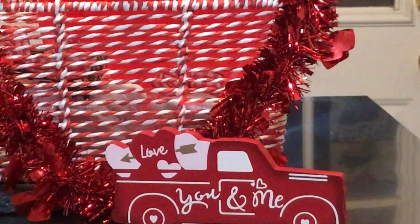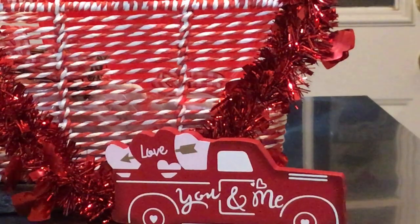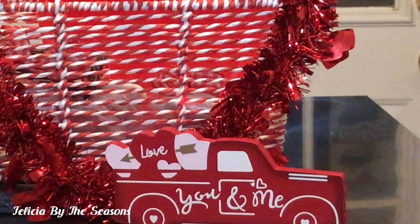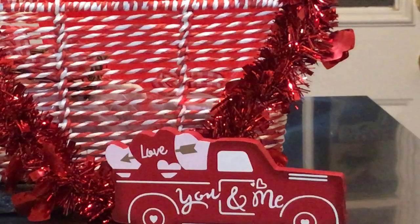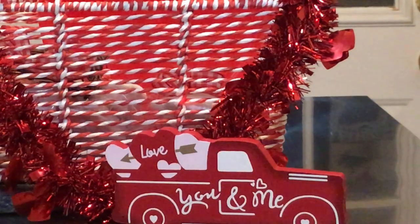Hi guys and welcome back to my channel. My name is Felicia and I'm so delighted that you decided to stop in today. In today's video I am going to be continuing decorating in my kitchen, and this time I am going to be creating a vignette on top of my refrigerator. I'm also going to be showing you guys how I take a simple thrift item and turn it into a beautiful Valentine decor piece for my vignette. So just keep watching.